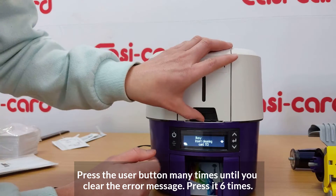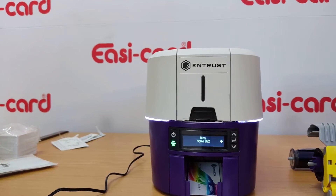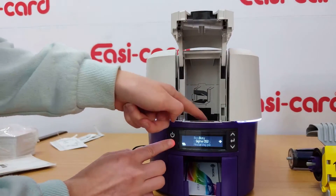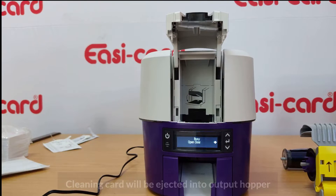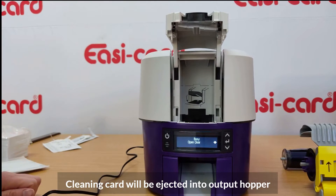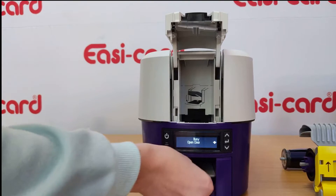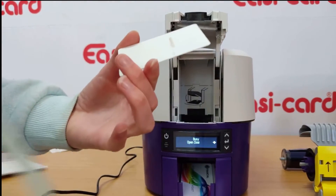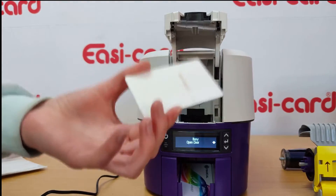You can see that the cleaning card has moved to the output hopper or reject tray. As you can see, there's a lot of dirt on it, which shows it was definitely needed — that dirt would have damaged your cards if you had printed them.